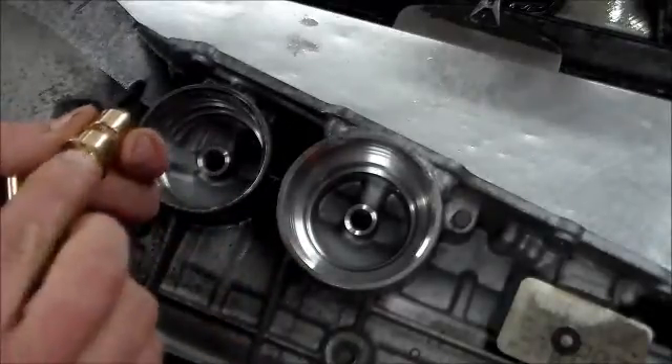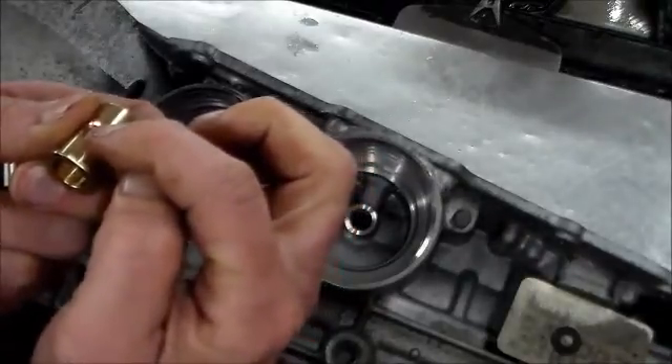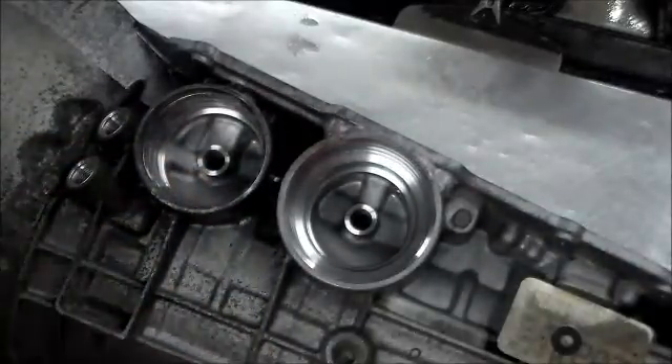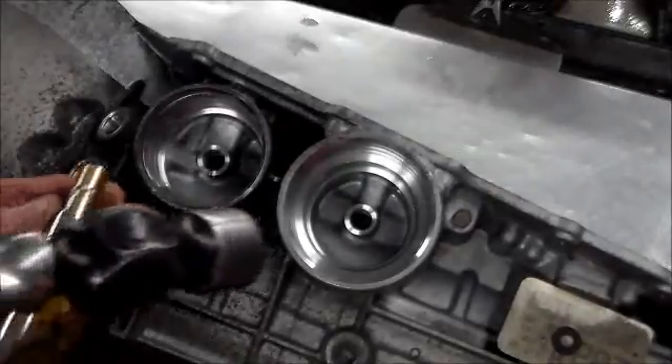It looks like what they're doing now is they're grinding the notch to line up with the hole here so it goes in correctly. All right, so we're going to knock the front one in first.